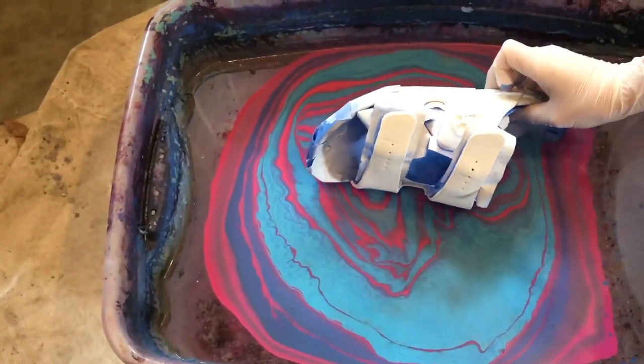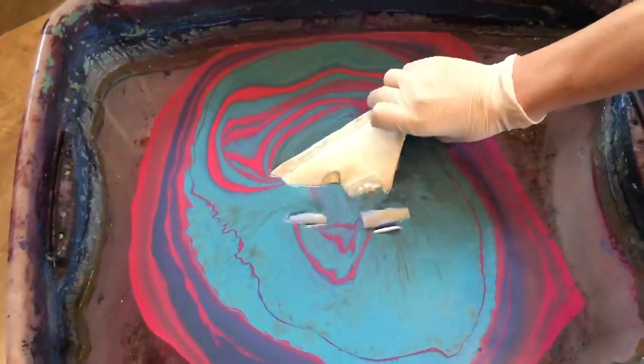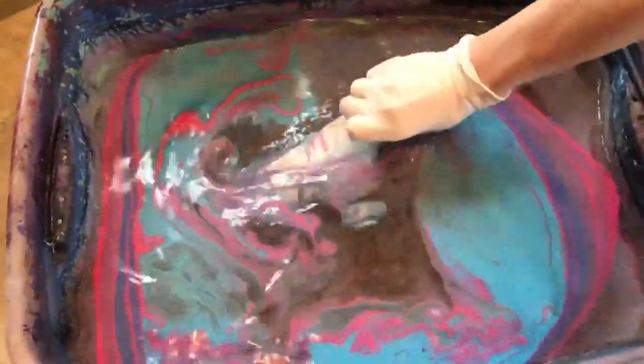Basically, I was on TikTok and I saw several videos of people hydro dipping these $8 sandals — they're like a knockoff of some expensive brand sandals. They were coming out really cute, like this marble color, and I was like, okay, I need to do this.